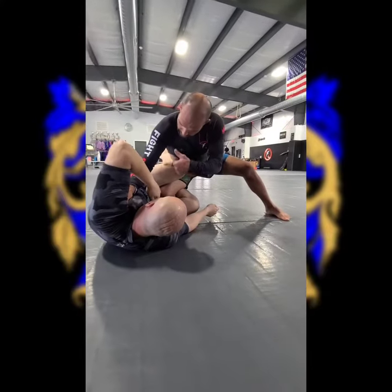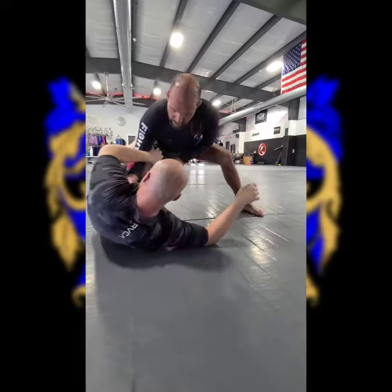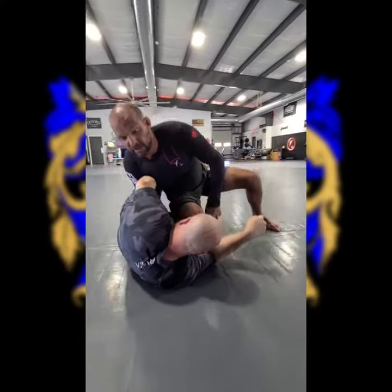So again: hand in the armpit so you can fight. You're trying to get the underhook — look, you cannot get the underhook. Walk up, elbow inside, quick snap, and close.